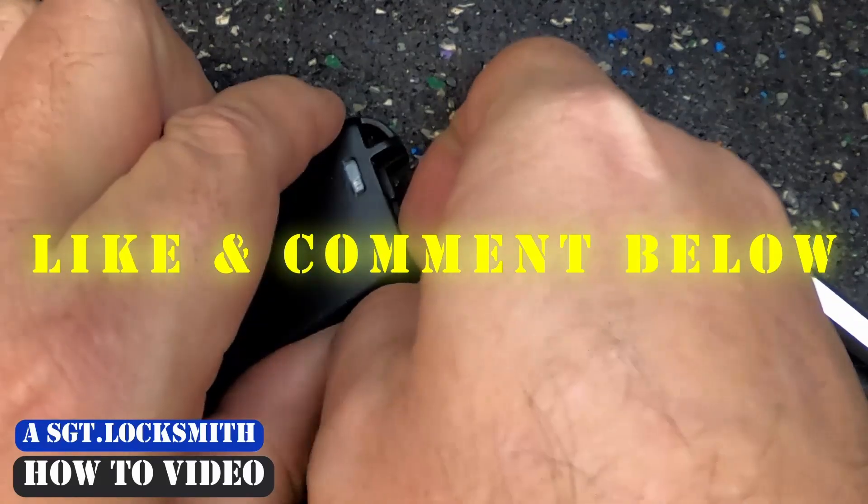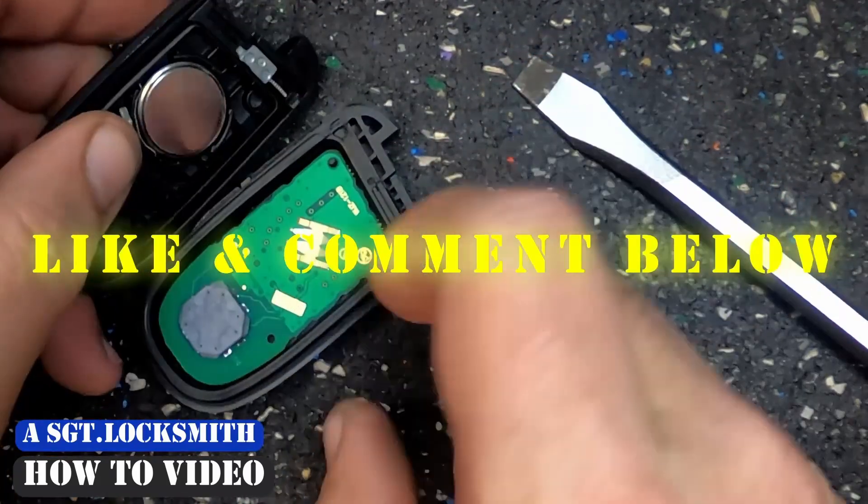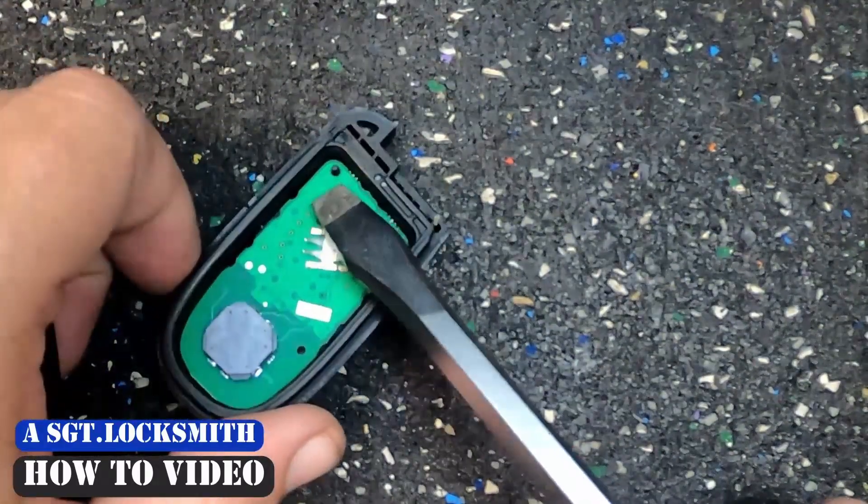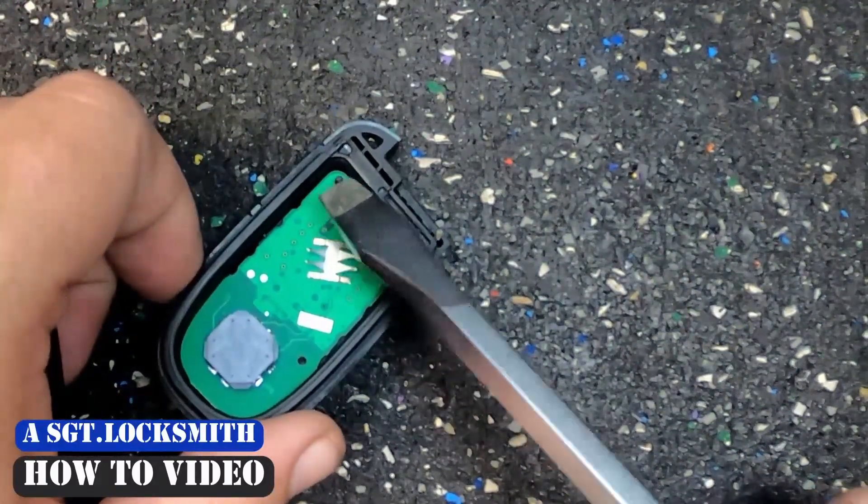Put it face down and open it the rest of the way up. That way the circuit board stays down. If the circuit board does pop out, there's a little notch right there for it to sit in.